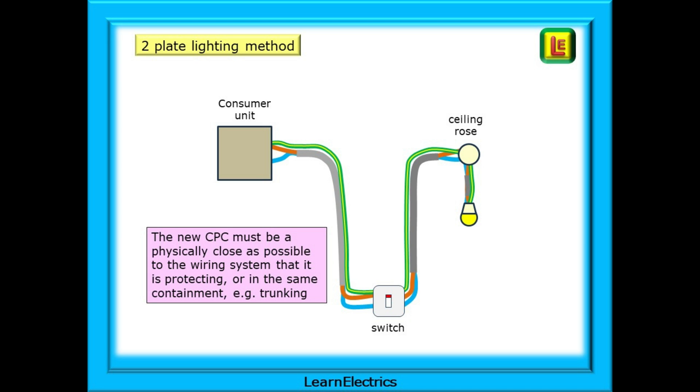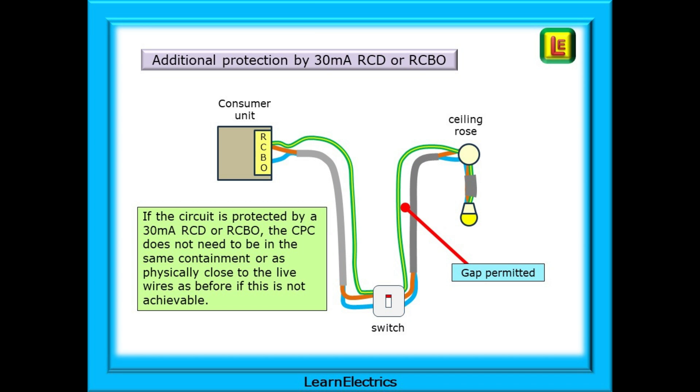We have to think: what can go wrong and how do we limit the effects? However, if additional protection is provided by a 30mA RCD or RCBO, then the CPC does not need to be in the same containment or as physically close to the live wires as before, if this is not achievable. A gap is permitted, but the regulations do not specify any maximum dimensions for the gap, in which case common sense should prevail.